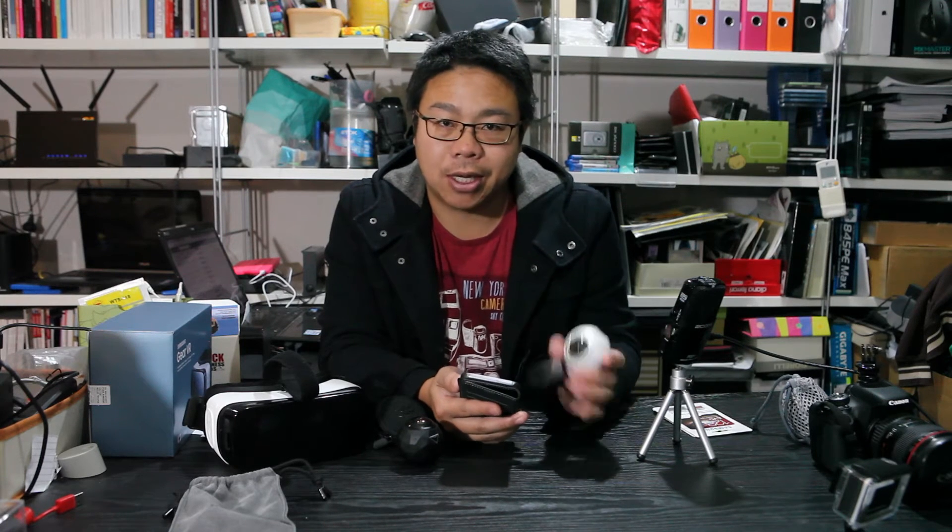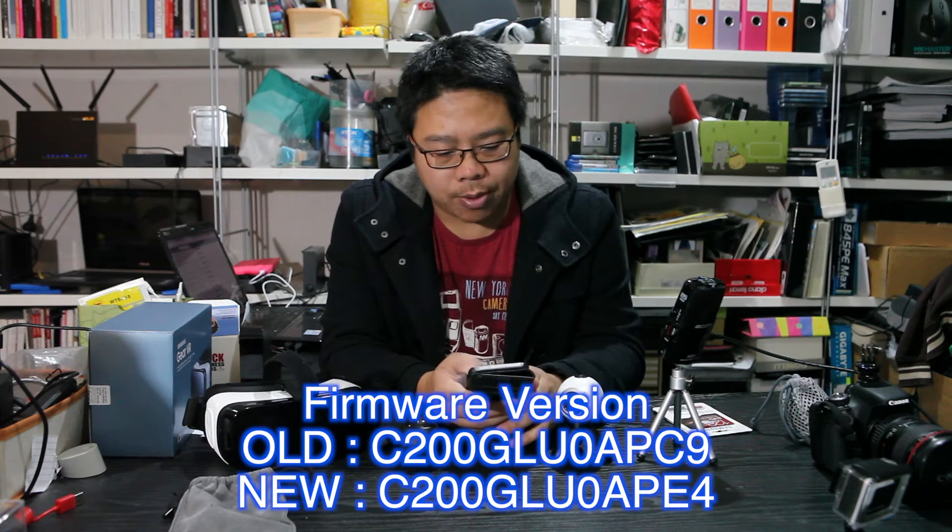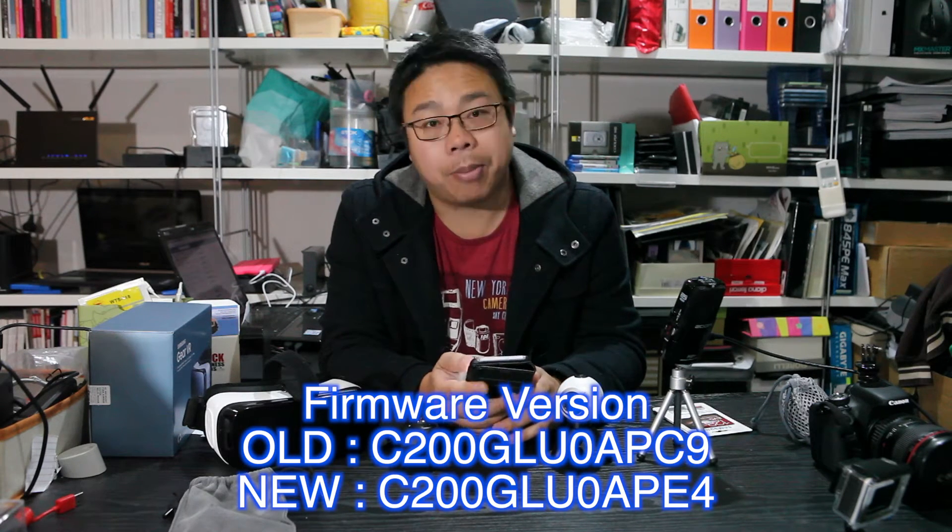Hi, it's Warren here from MoveExplace 360. This is a quick video today to talk about the firmware update for the Samsung A360 camera that was released on the 14th of June. I'll quickly just talk about what the claimed improvements are.